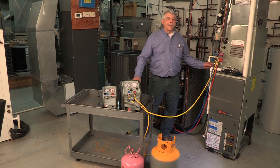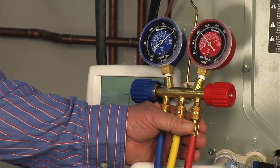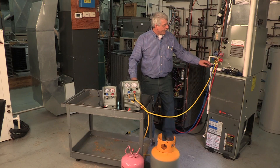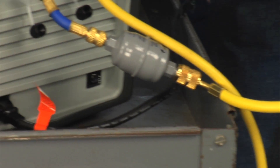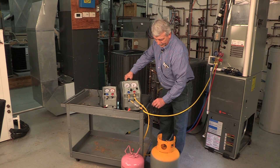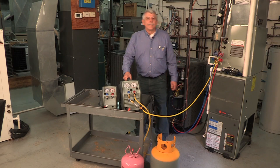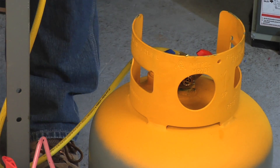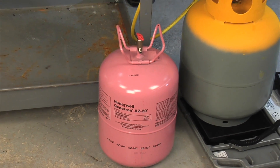I've connected the manifold to the system with the blue low side and red high side hoses. I've also connected the yellow hose to the RG6 recovery machine. We've installed a liquid line filter dryer in series with that circuit, also connected coming out of the RG6. I also have a tank of R410A — once we're done, we can fill the system back up.